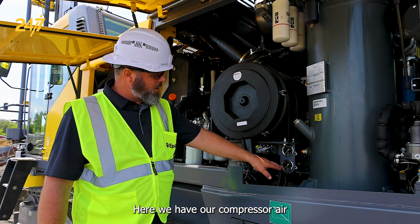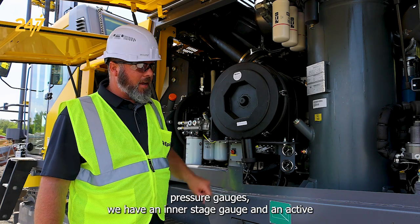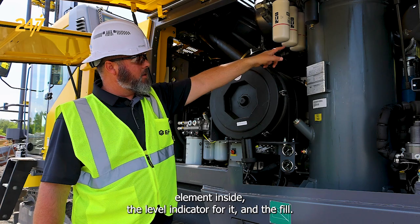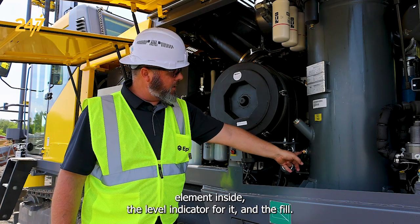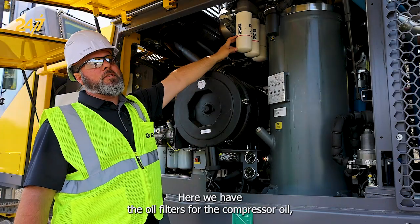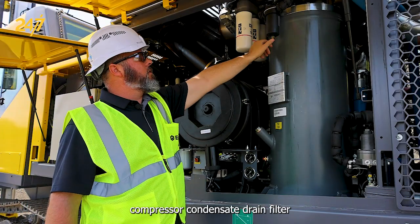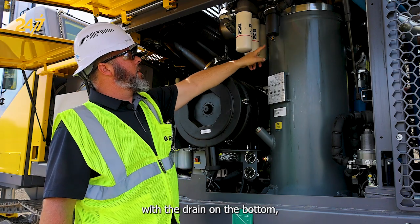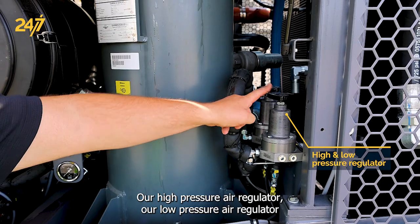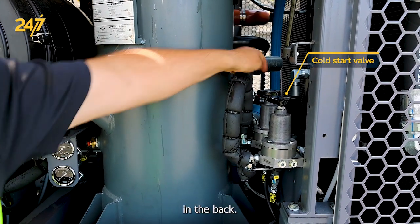Here we have our compressor air pressure gauges — we have an interstage gauge and an active air gauge — our pre-separator tank with the pre-separator element inside, the level indicator for it and the fill. Here we have the oil filters for the compressor oil, the compressor condensate drain filter with the drain on the bottom, our high pressure air regulator, our low pressure air regulator and our cold start valve in the back.